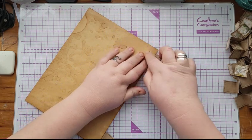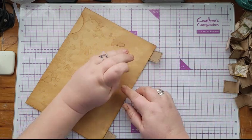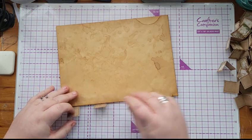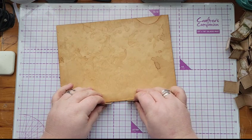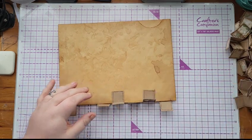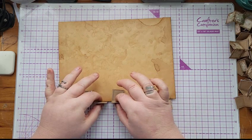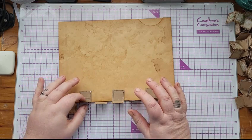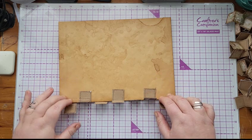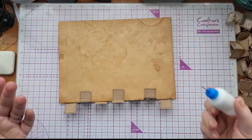I'll rub those pencil marks off later. Now I want seven tabs in total, so I'm going to mark out seven tabs — this envelope is going to have four on it. I'll eyeball and space them out where I think they look good. You could measure it, but I'm quite a lazy crafter. I think the charm of junk journaling is that it doesn't have to be perfect, so you can get away with eyeballing.